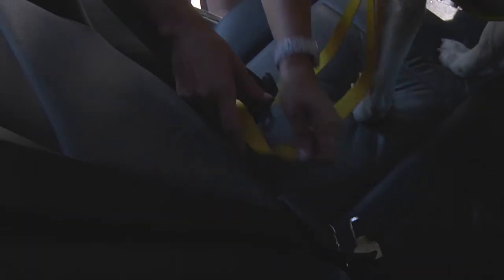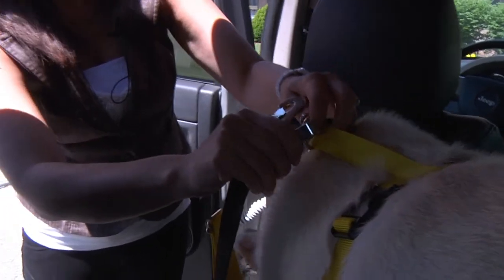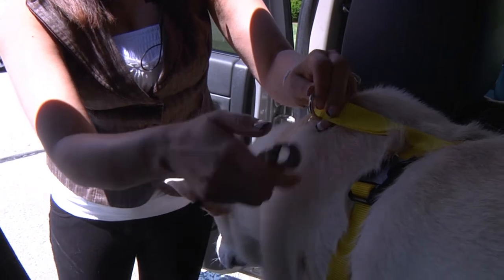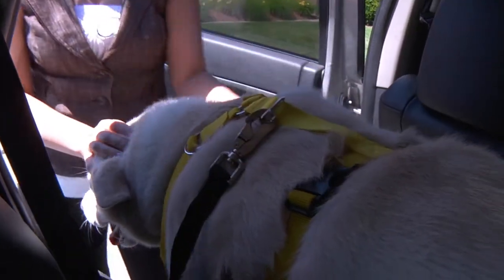Or you can buy the safety belt strap that snaps into any standard size seat belt. You would take the walking harness strap off and apply the safety belt strap instead.